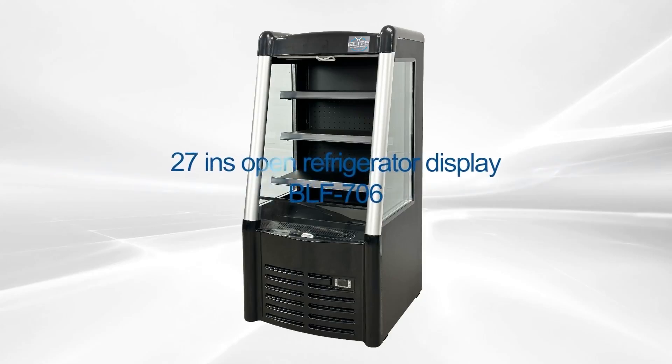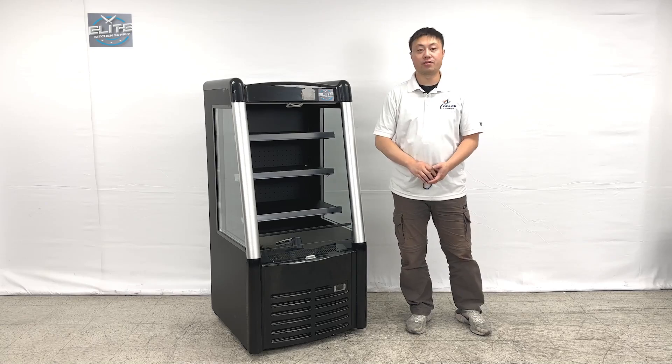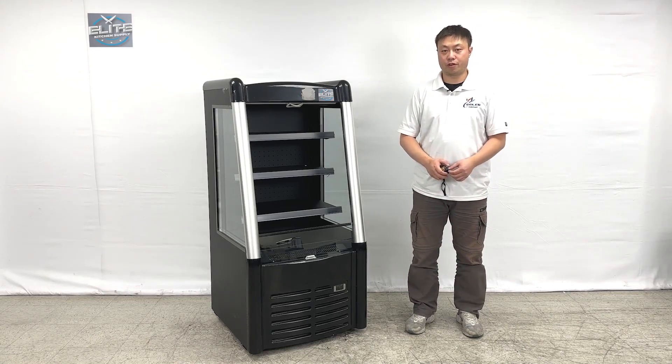Hello everyone, welcome to the video. Today we are going to show you our new product — on my right hand, this is an open air display grab-and-go cooler refrigerator. Let me give you the overall dimensions first.